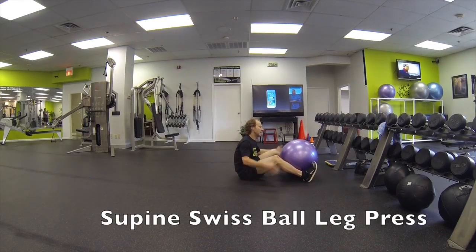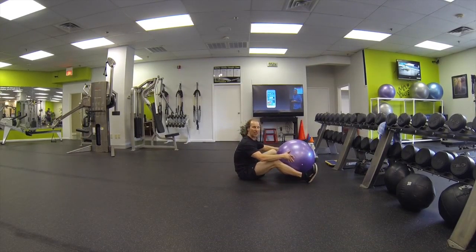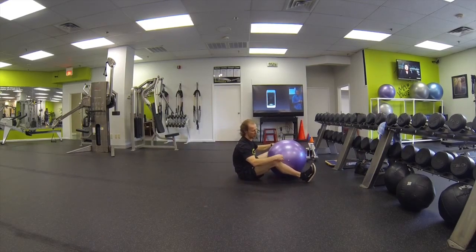This is going to be a supine Swiss ball leg press. Main thing on this, you want to use a smaller Swiss ball than you normally would. For this one, we're going to position the ball between the knee and the ankle.